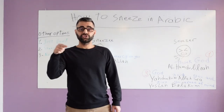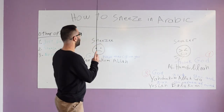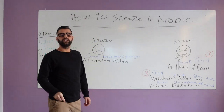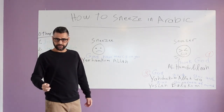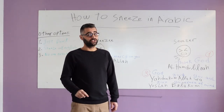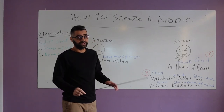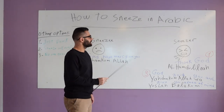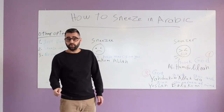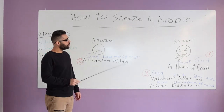Assalamu Alaikum everyone, my name is Islam and today is a special day because I will teach you how to sneeze in Arabic. I know that you can sneeze in your own language and it's probably easier to do it in English, but now we're going to talk about how to sneeze in Arabic. In Arabic it's really complicated, and if you want to sneeze you have to know how to do it, otherwise you're going to embarrass yourself. It's not like in English where you sneeze, somebody says 'God bless you,' you say 'thank you,' and it's over. In Arabic it's much more complicated.